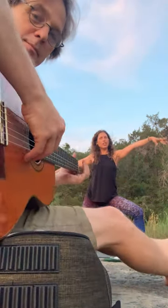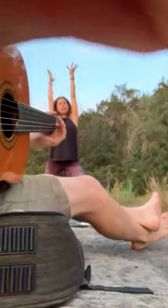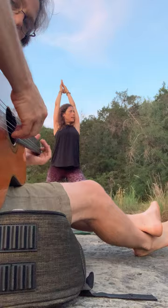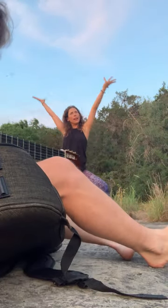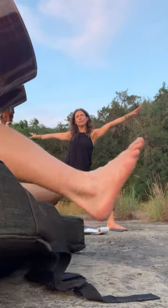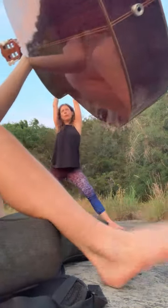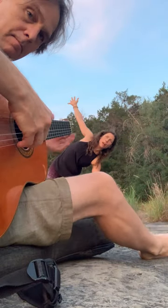And when you inhale, you're going to straighten that front leg and bring your arms up. So inhale, arms up, straightening your right knee. Exhale, lower. Inhale, up. Exhale, lower. Inhale, up. Keep your legs straight, turning your arms out, shifting your weight forward, and coming into a triangle.